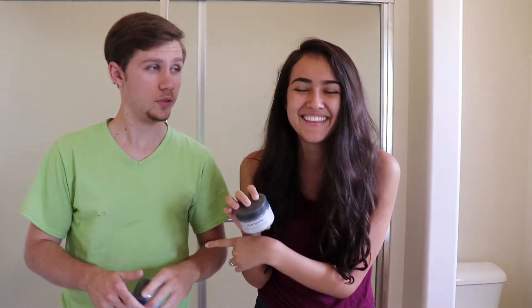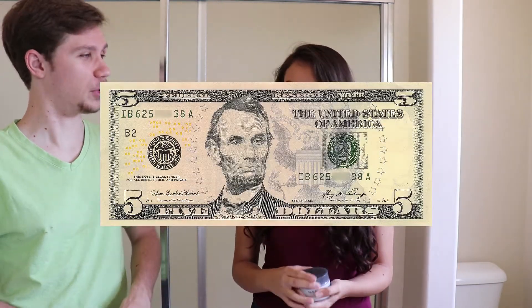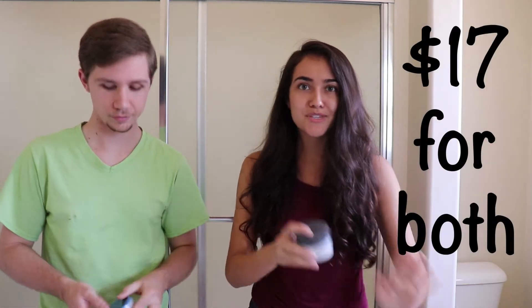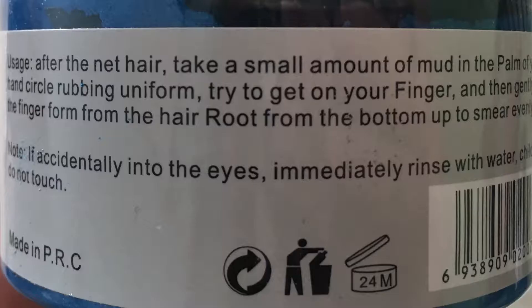We got these at Amazon. They range from about six to twelve dollars. I don't know the difference in price - well, a five dollar bill. I bought these two in a pack for seventeen dollars. There were cheaper ones but I bought these because they came in faster.